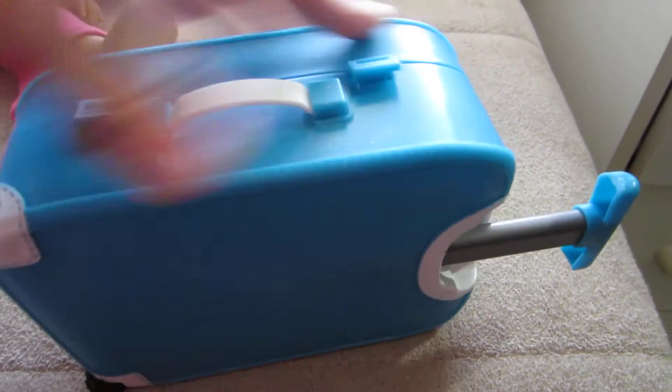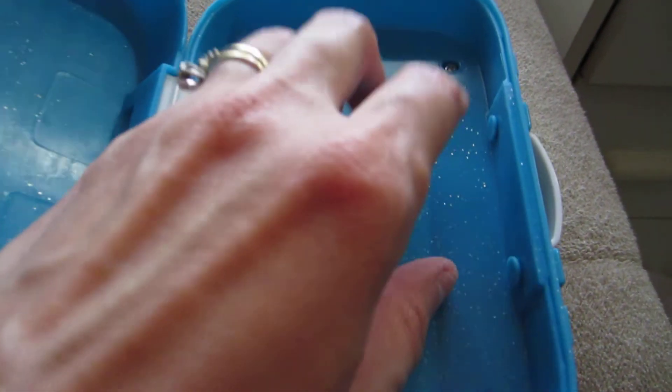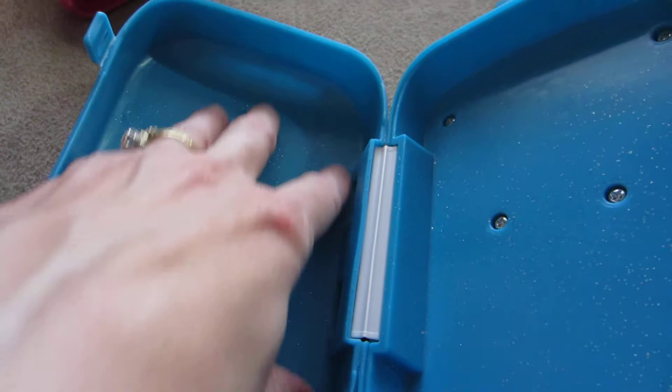It's actually kind of tight — I don't want to do anything to break it. Here's what it looks like inside. This side is not as deep, and this is the back part. The other side is kind of deep.